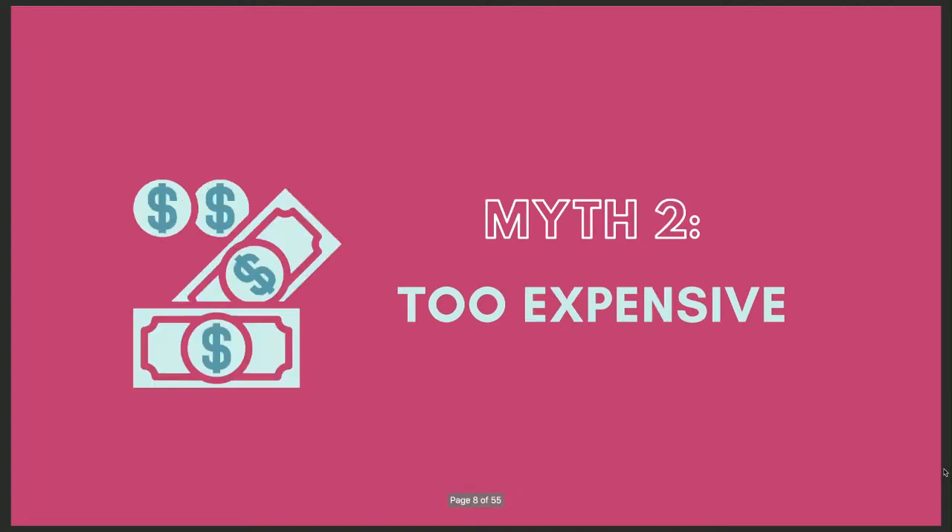Myth number two: too expensive. How many of us have been in this boat saying it's simply too expensive to launch a business — I don't have the money to create a big library of supplies or a big stockpile of projects to sell? My friends, it does not take much upfront to get an order. Chances are everyone watching today has plenty of supplies to sell their first project and get those first orders.